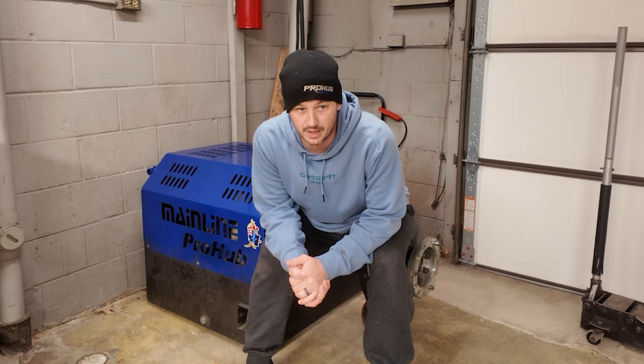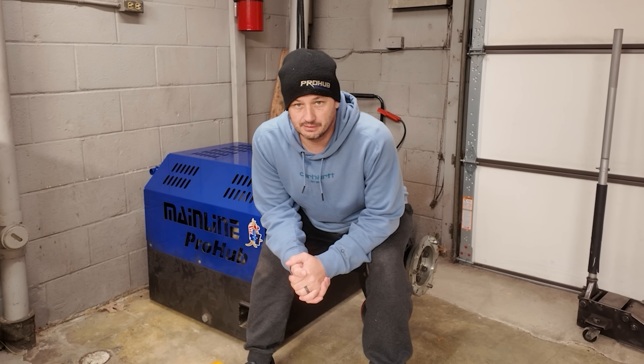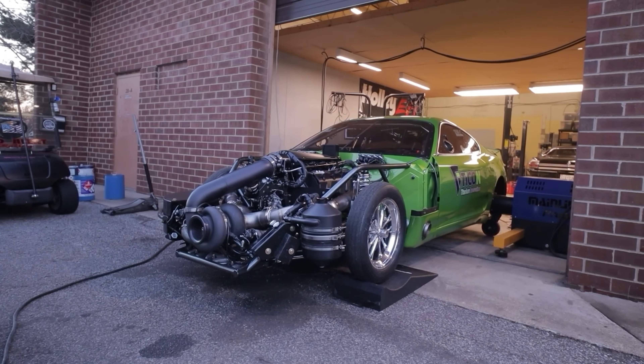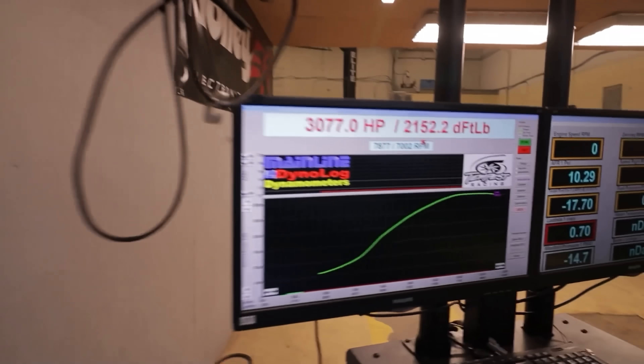Gearing plays a huge role in it. If somebody has a super aggressive gear set in their transmission, you could run into similar issues. I'm sure some of you are wondering why all the different mainline models don't have tracks if they're so much safer from preventing the car from flipping. The tracks, as great as they are on the huge power stuff, do make the setup of the car on the dyno significantly harder and they take away the portability factor entirely.